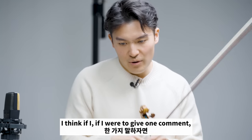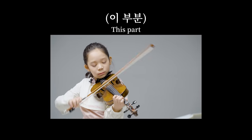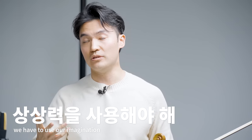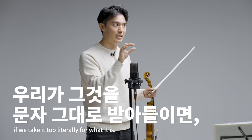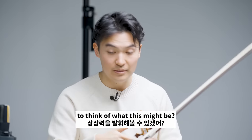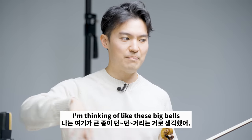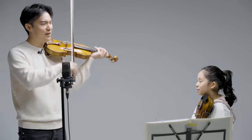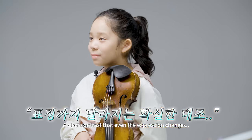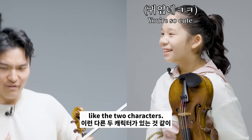Nice! That's so beautiful. If I were to give one comment — there are accents there, right? I think of what this might be. So what are you thinking there for this? I'm thinking of like these big bells. And then the contrast, right? It's like this definitely... And then... Like the two characters. Can you try that?